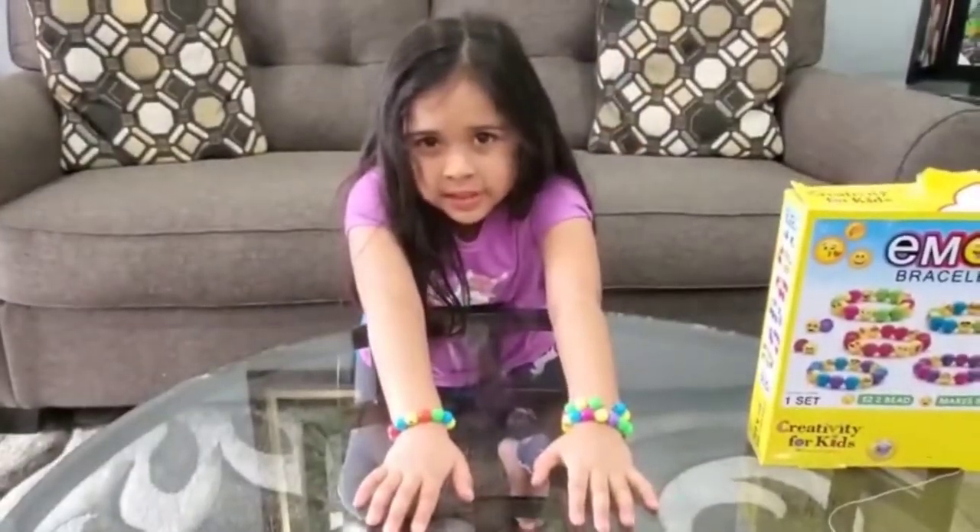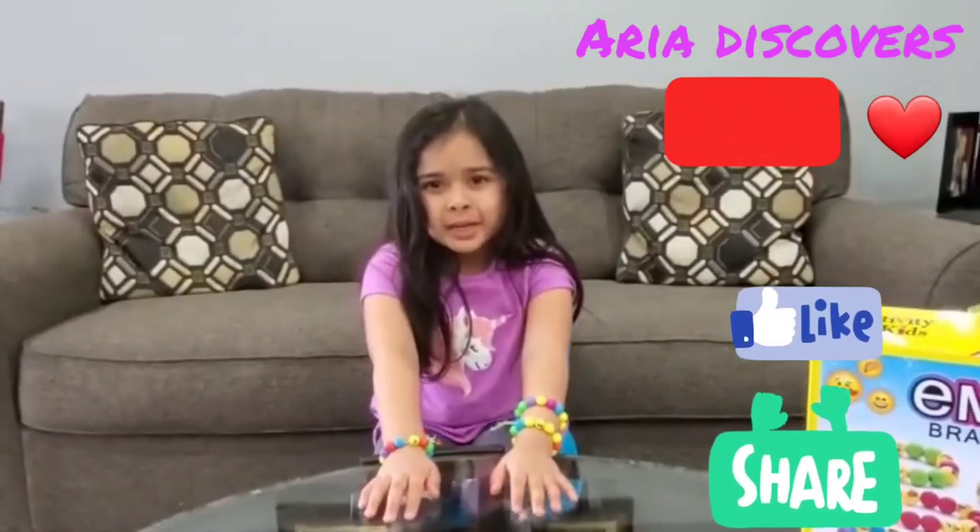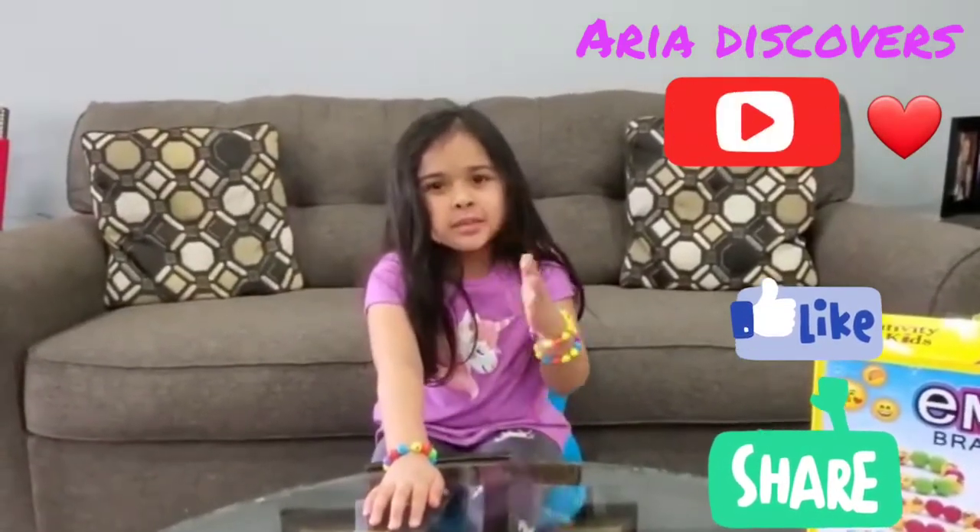Thank you for watching this video. I hope you had fun. Please subscribe and don't forget to click on the button down below. Thank you. Thank you.